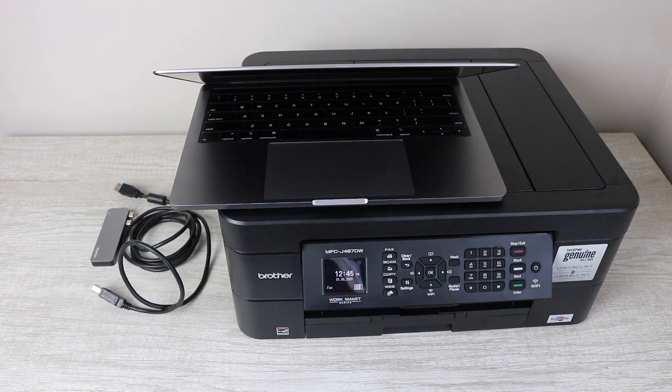Hey YouTube, what is going on? Brandon here with another printer video. Today I'm basically going to be showing you how to connect to an older Brother model using the new MacBook Pro. This is the 13 inch.